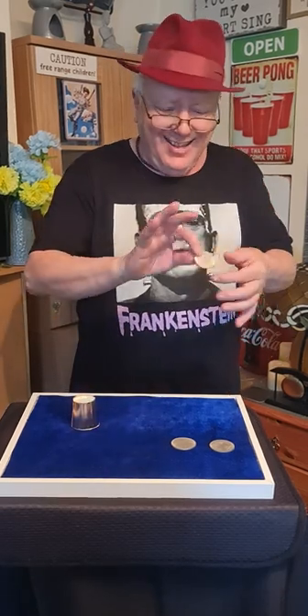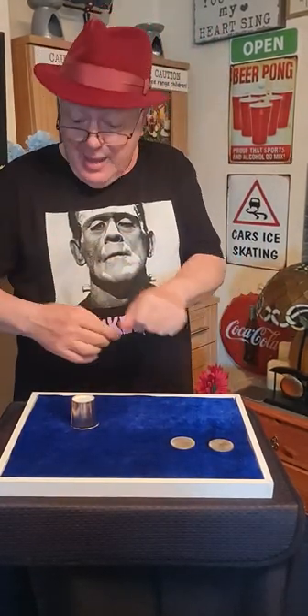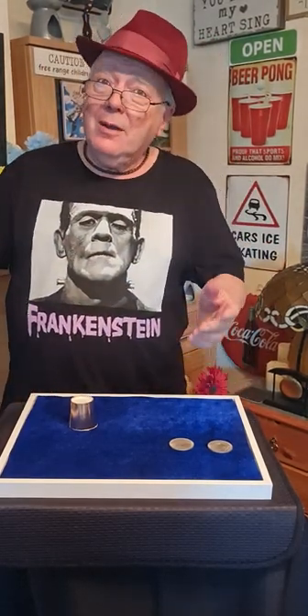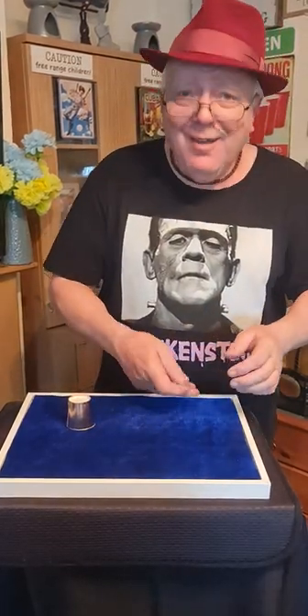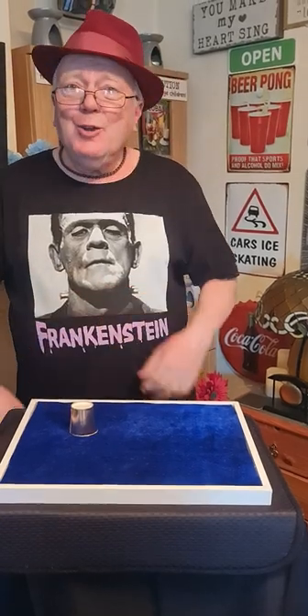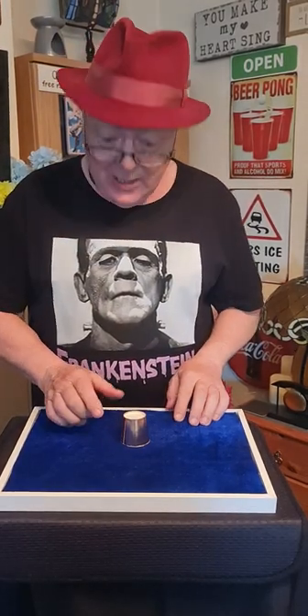Oh yes. Two silver dollars — just as before, through the air, over there, and under the cup, under the Tiddlywink. Two gone, two left. Two left, too late. Four coins under the cup, under the Tiddlywink.